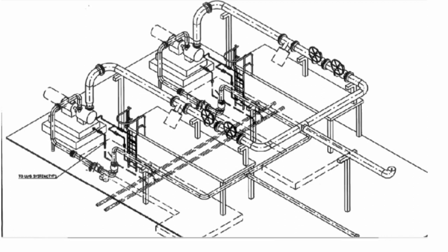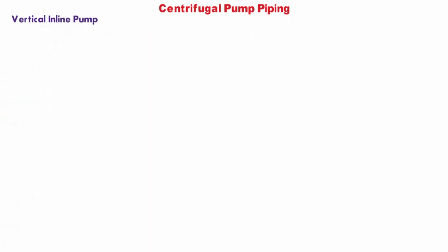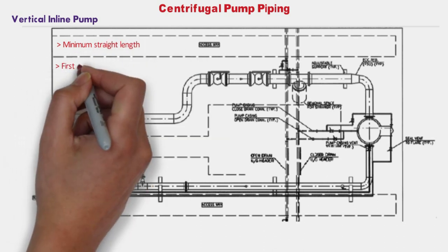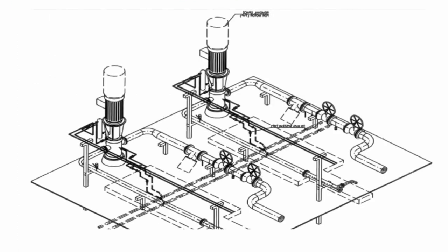For vertical inline pumps, the plan view shows the piping arrangement. Minimum straight length requirement as per the pump vendor must be provided. The first support close to the pump nozzle shall be decided to satisfy requirements for free and sagging, and the stress engineer should review. The isometric view for this pump type is also shown.